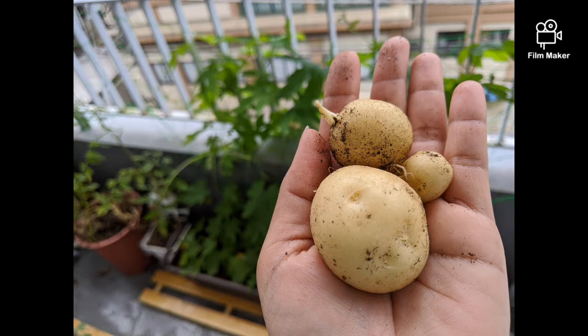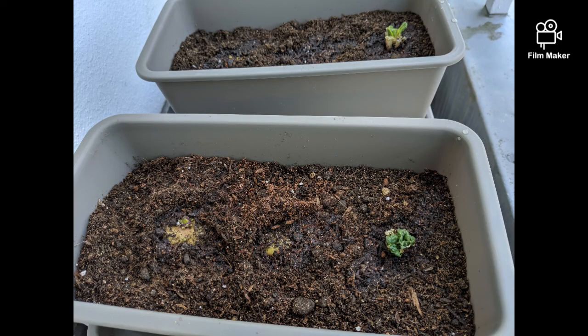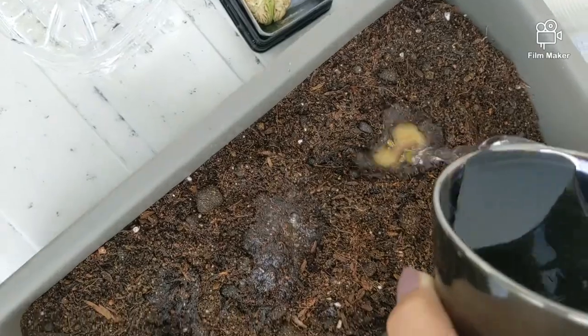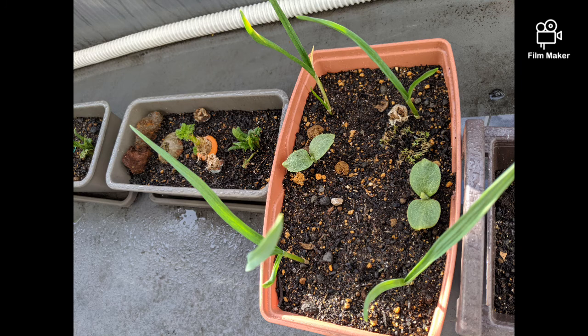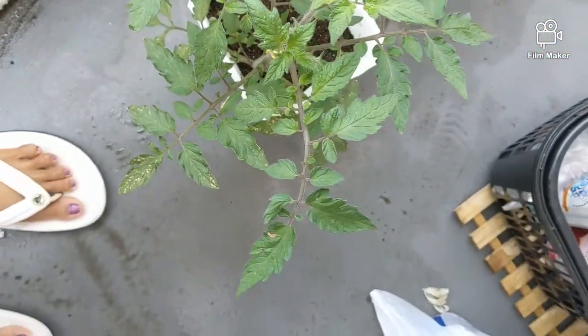Hi guys! I just want to share with you the successful potato planting in a pot. I just cut some potatoes that I have here at home that may sprout na, and then I just simply put them in a planting pot na nabibili sa Daiso.